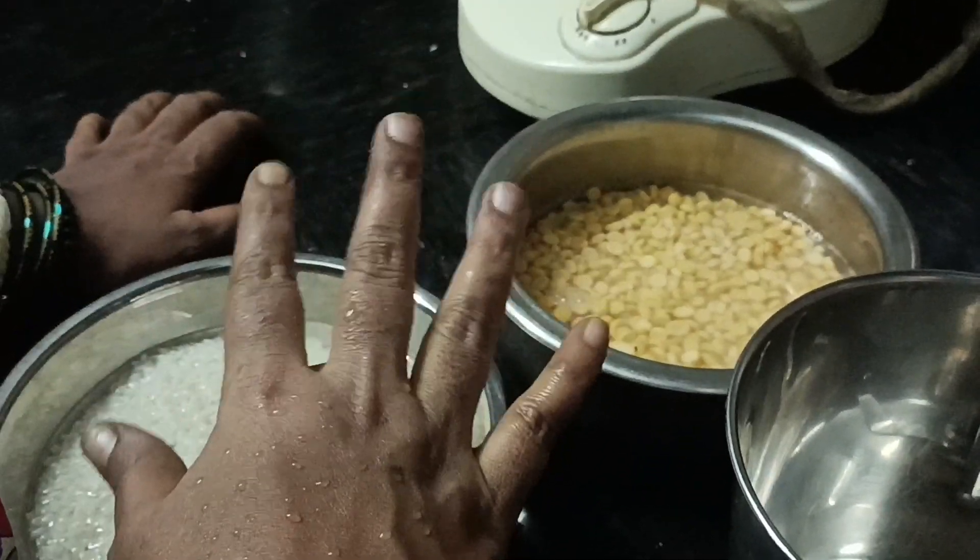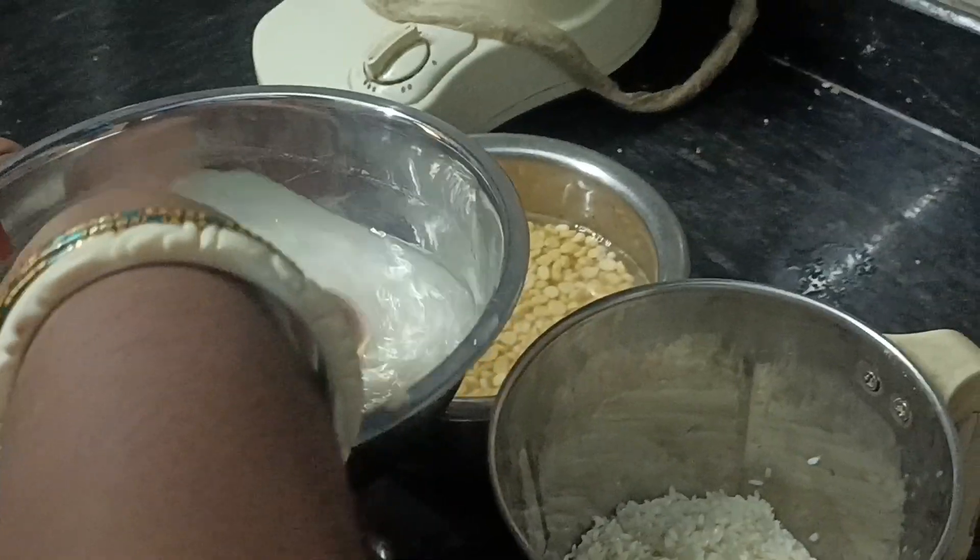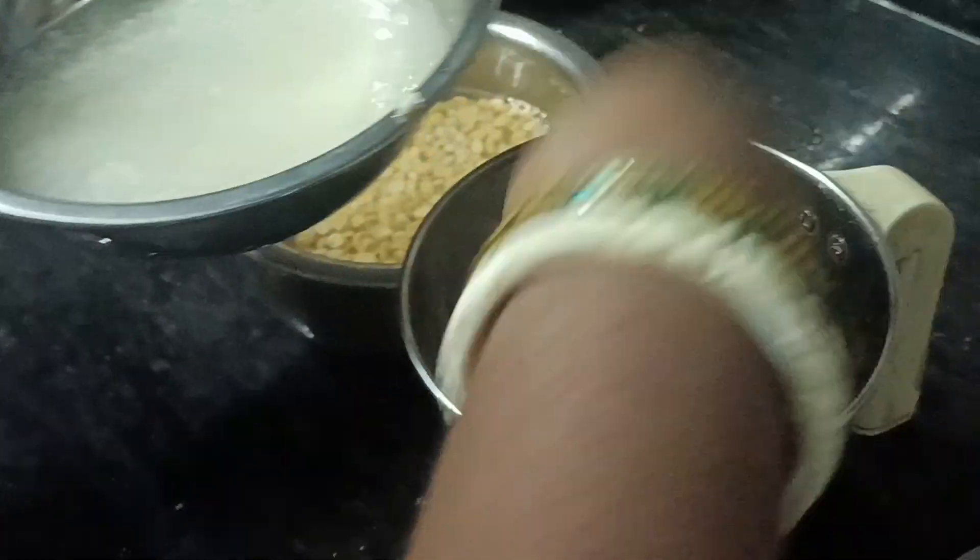It is done. Mix it. Let's get the dough.